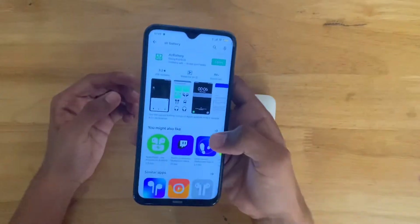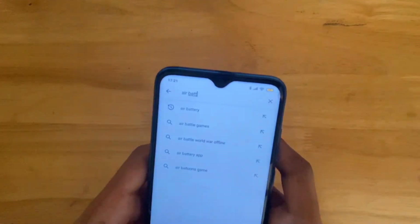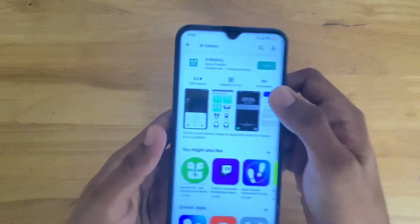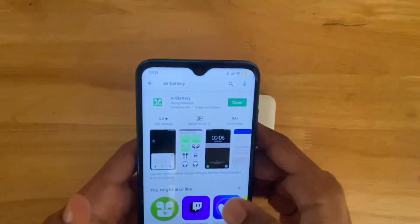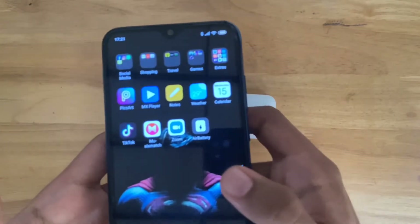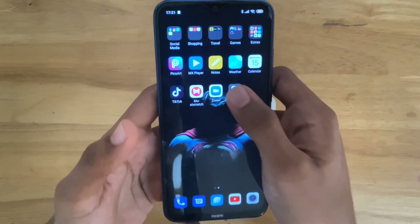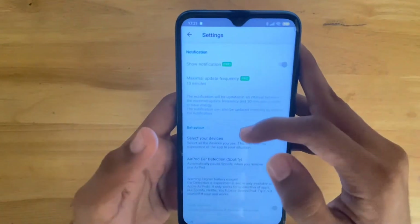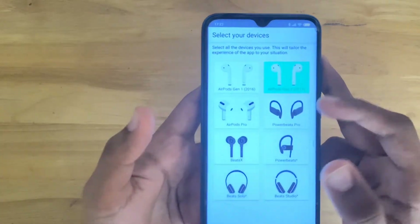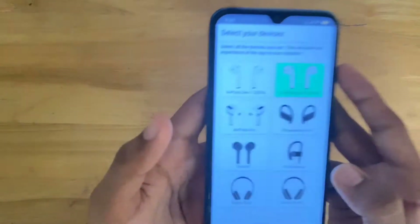You have to go to the Google Play Store and search for 'Air Battery'. Since I have already installed this application, I'll be showing you what's inside the app. These are the devices which you can pair using the application: AirPods Gen 1, AirPods Gen 2, AirPods Pro, PowerBeats, and more.